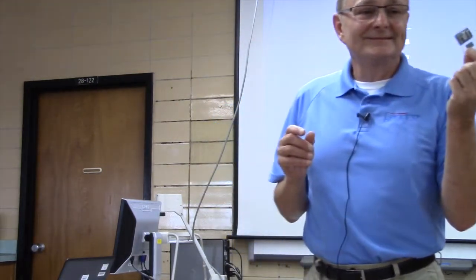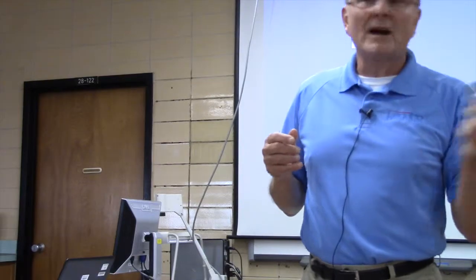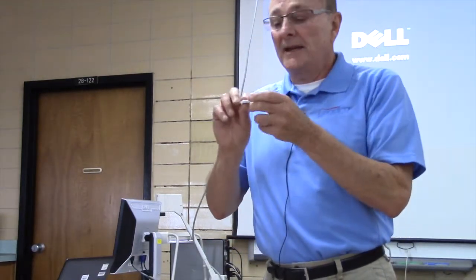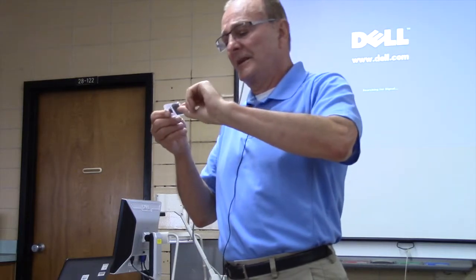Let's first look at the SD card. This is your most important thing. This is the memory stick, or flash jump drive, like a USB jump drive — same kind of thing. This stores all the video, so this is your big hard drive. This will store about 16 hours of video on this card.